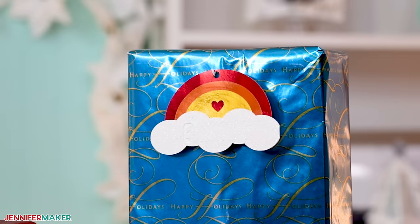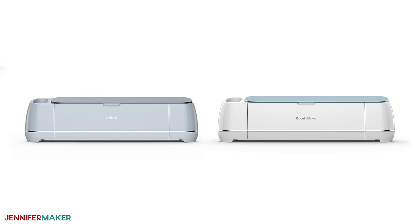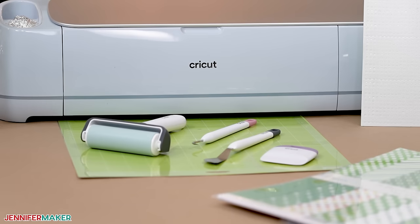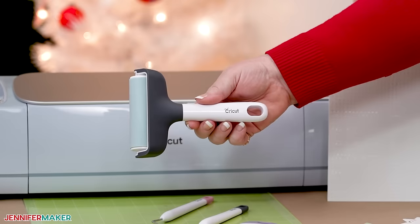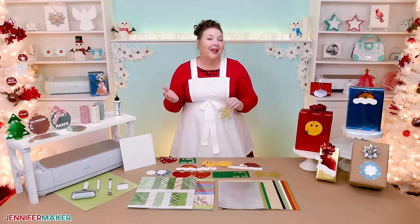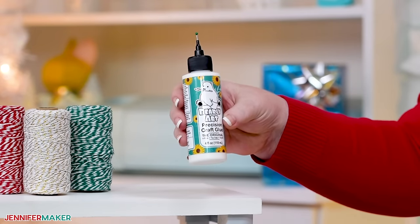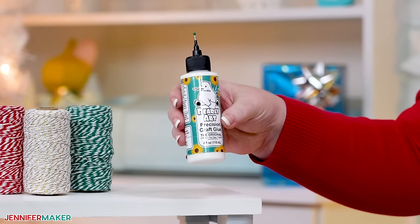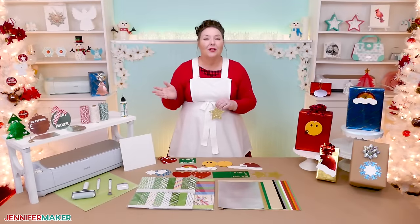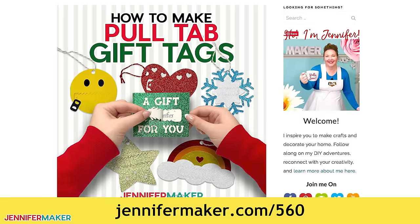You can cut your cardstock by hand, but it's much easier with a cutting machine like a Cricut. I'm using the Cricut Maker 3, but you can also use the original Maker, any of the Cricut Explore series, the Cricut Venture, and the Cricut Joy Extra. You'll need a green standard grip machine mat, as well as the usual tools like a brayer and a scraper. A weeding tool helps pop out little pieces too. You might also like a paper trimmer, some craft glue — I'm using Barely Art Precision Craft Glue — and something to hang them on your gifts, like some twine. I've got the whole list of tools and supplies plus links in my blog post at jennifermaker.com/560.